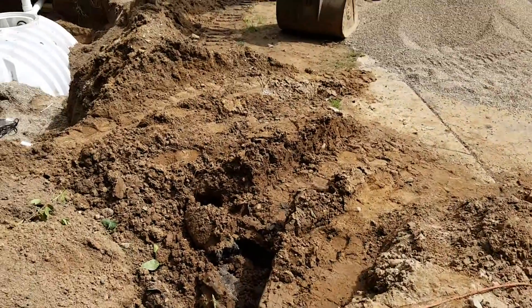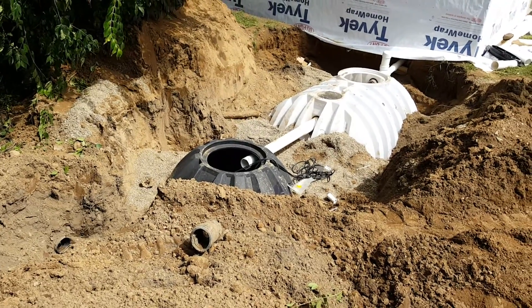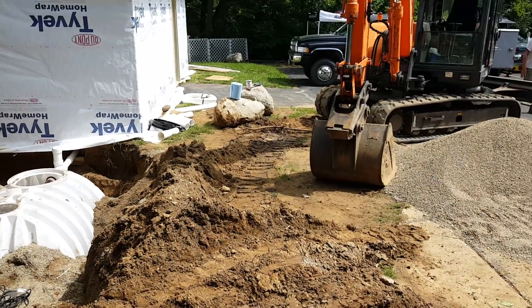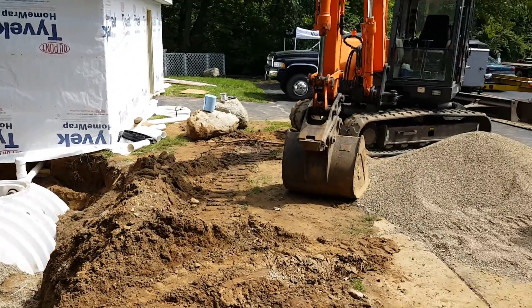Is all this filled in? Is there two pumps in there or one? One.